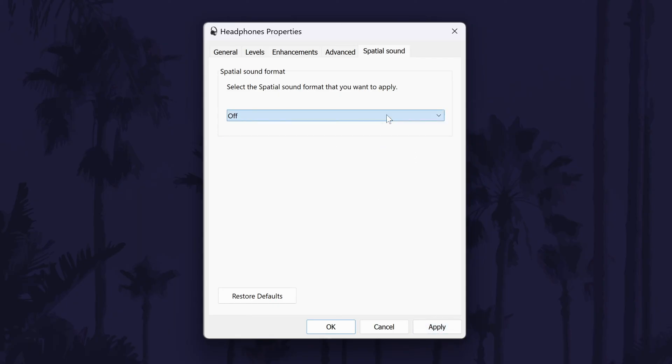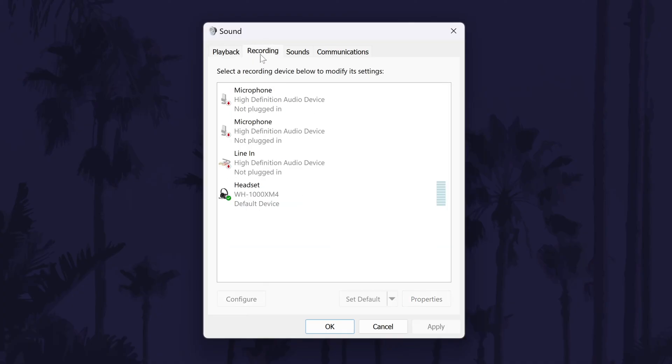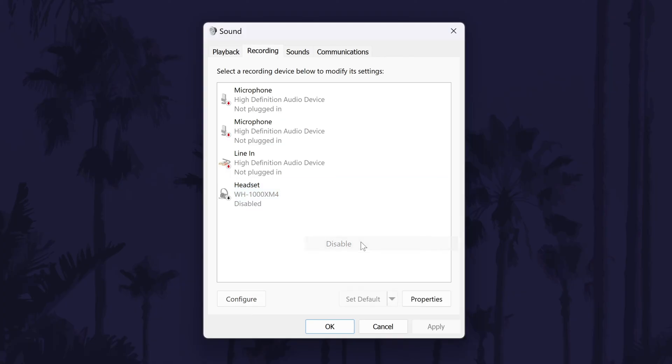Click on ok to close this box. Back in the sound window, head to the recording tab next and look for the microphone that corresponds to your Bluetooth device if it has one. It's common for Bluetooth headphones to have bad quality when the microphone is enabled, so right click on the microphone here and choose disable. Click on ok and test your Bluetooth device now.